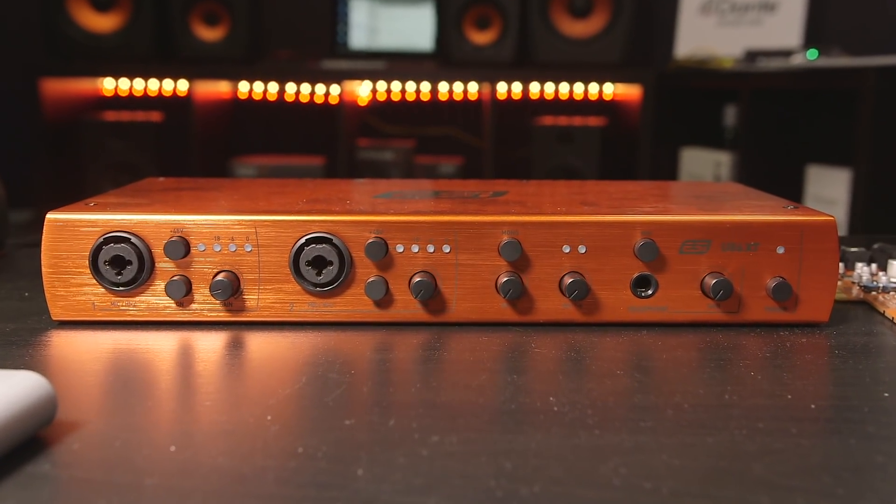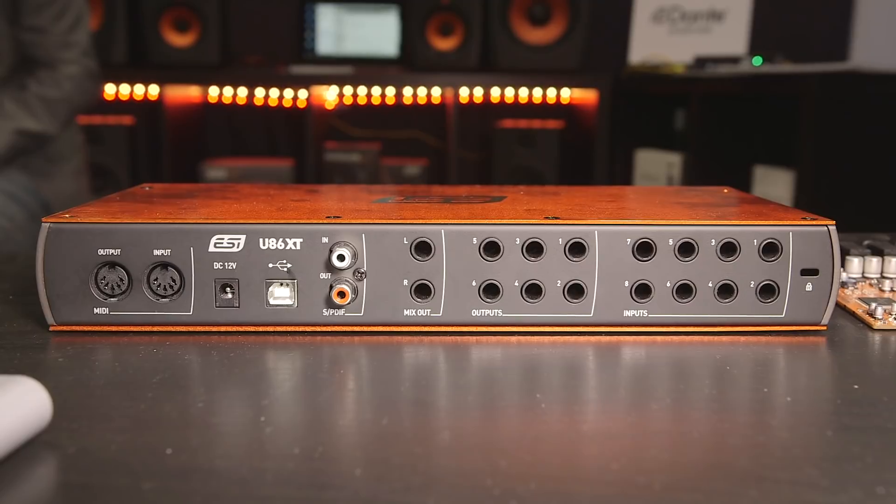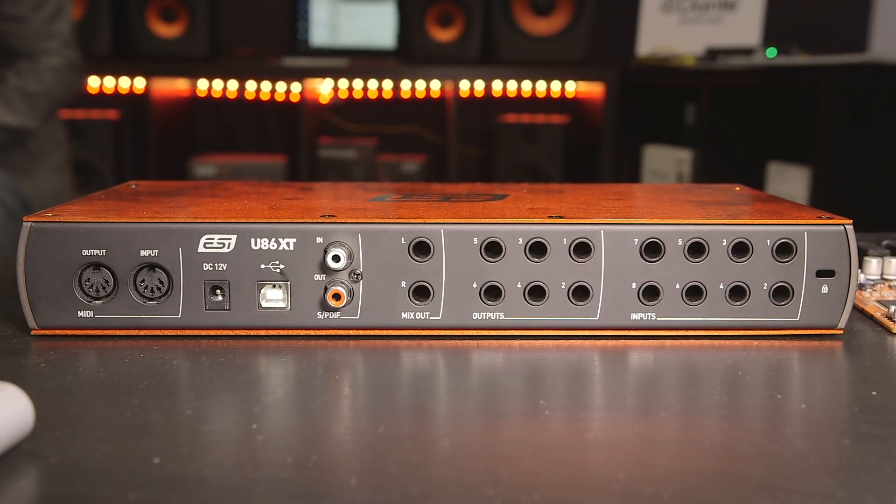On the audio interface side, we have the U86XT, and this device is very cool. It has MIDI in and out — one port of MIDI in and out. It has SPDIF for digital I/O, and then you have a total of eight analog inputs and six analog outputs, and two mic preamps on it. The price point is going to be about $399 US — very competitively priced. It operates over USB 2, and up to 96K sample rate, so 24-bit 96.